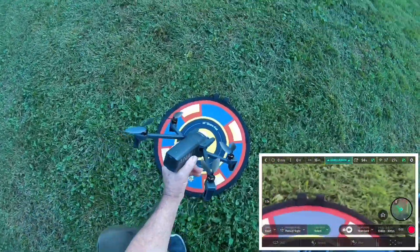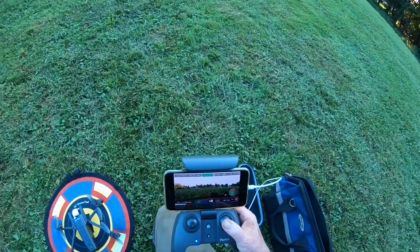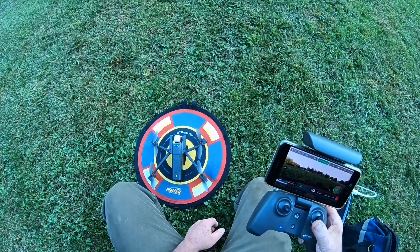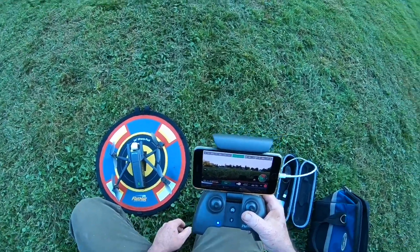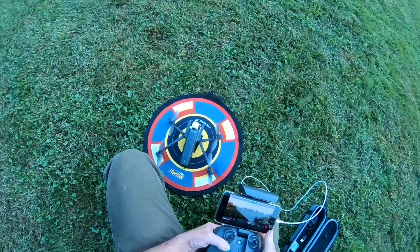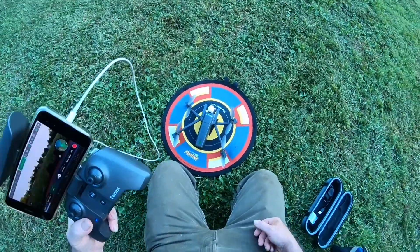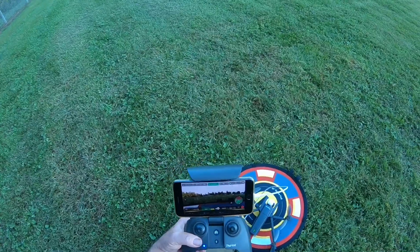All right guys, I thought it flew real nice after that update. I don't see there were any problems. I'm going to come out next time — I want to get some of that flight plan going, I want to try that. I've never tried that flight plan, even on the other ones, the Bebop 1 or the Bebop 2. I had chances to use it because I had a free trial with it, but I never took advantage of it. I had other things to fly, and when that was going on I was getting my Mavic Pro and all that, so the Bebop 1 and Bebop 2 kind of got put on the back burner. But I'm going to try this flight plan out with this thing.